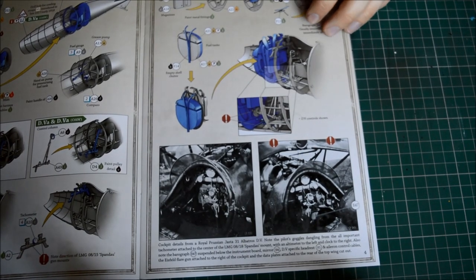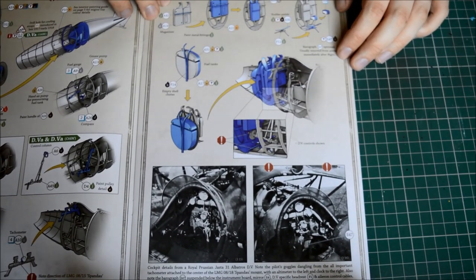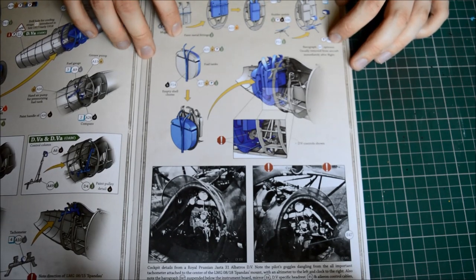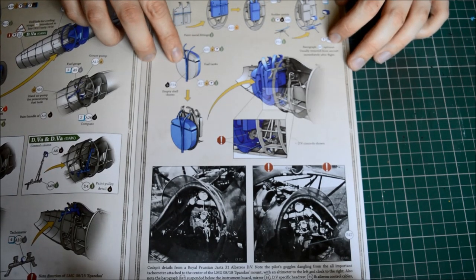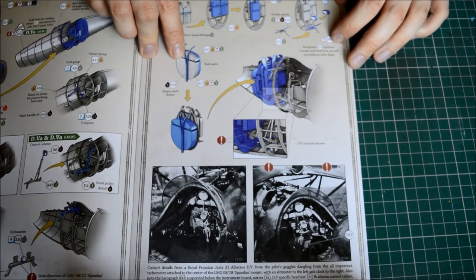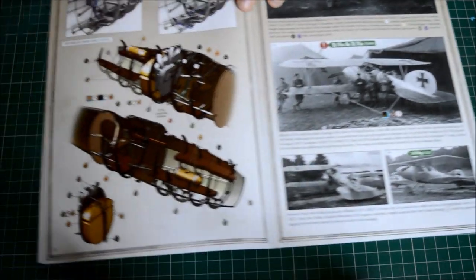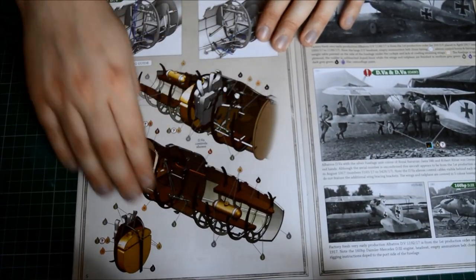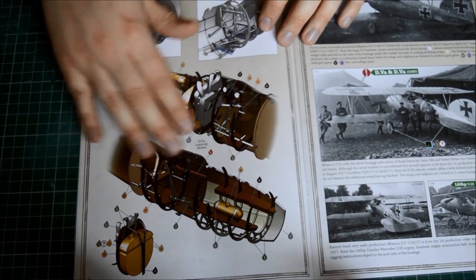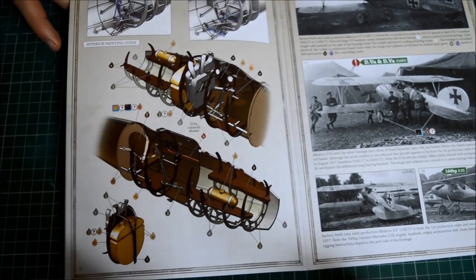They provide some nice photos, and you can see control surfaces going up through the wing from the fuselage. We've also got the fuel tank, ammo feeds going to the front, and some other bits and pieces - nicely detailed empty shell chutes. Finally it shows what the finished aircraft should look like, and a lot of woodwork is going to go into this project, as with most First World War aircraft.